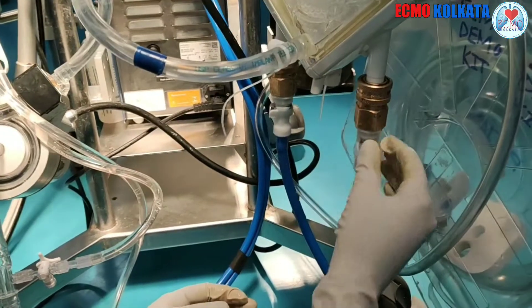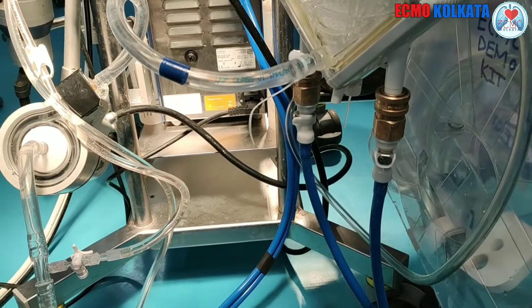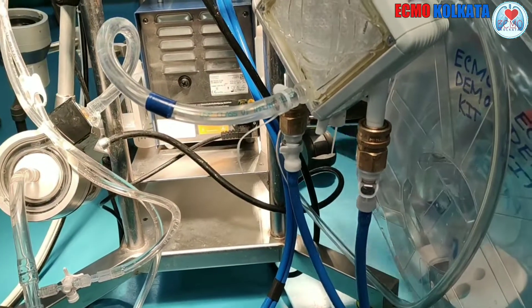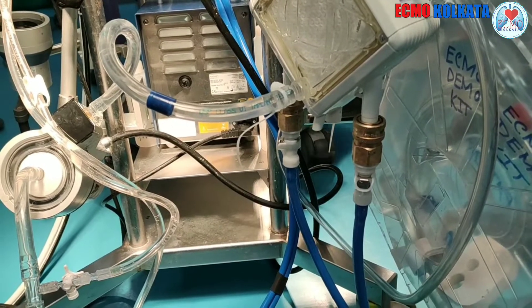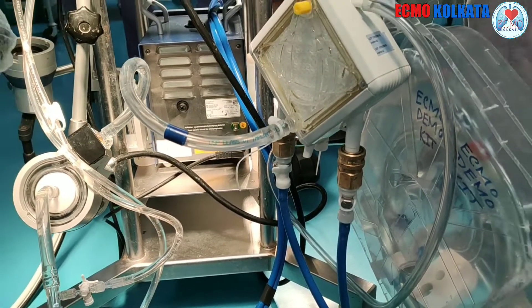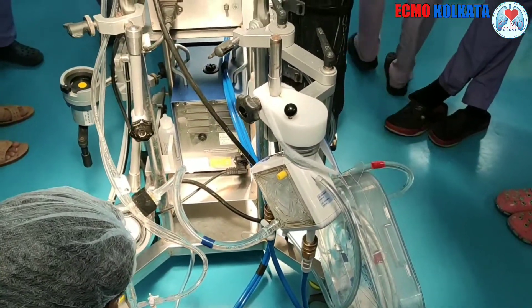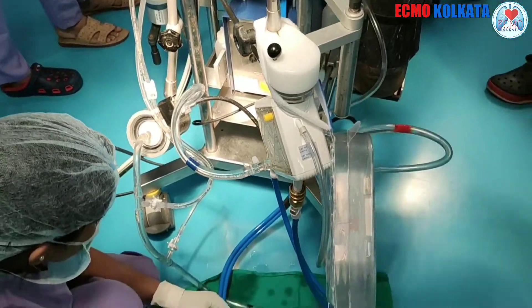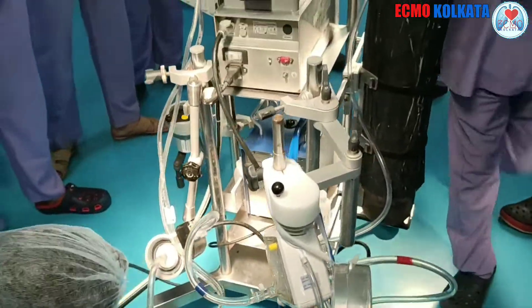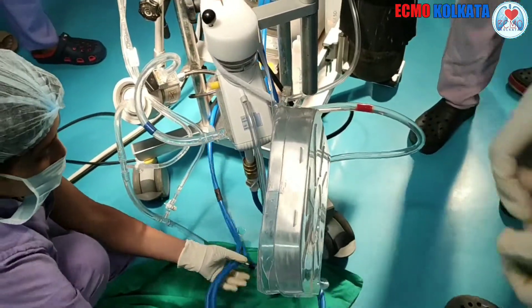The connection is established. Now we are ready for passing the line to the doctors who are cannulating. Finally, we check all the connections before passing the line. Now it is ready to pass the line to the doctors.